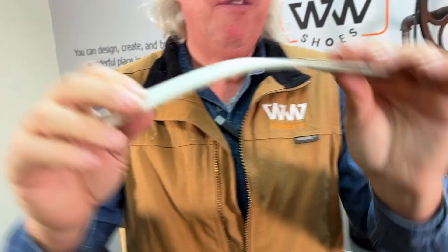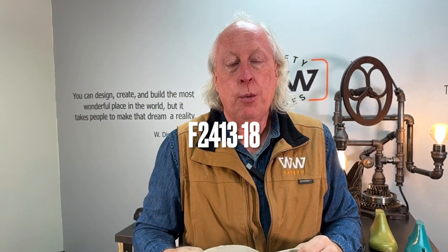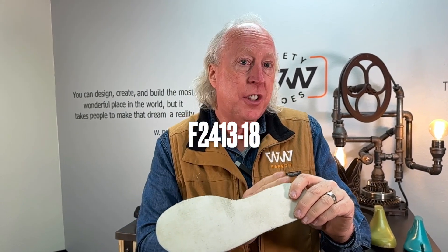Lindsay is kind of the trademark name. It doesn't mean you have to use that — there are other generic versions of the plate that people have out there that you can use. Some manufacturers have their own branded version of the puncture resistant plate. But how do you know this thing works? It's going to be through the ASTM standard F2413-18, which tells us how you're going to test a puncture resistant midsole to make sure that it works.